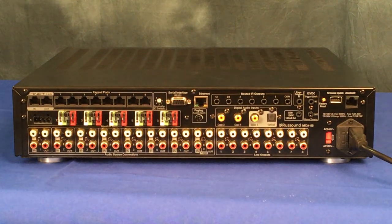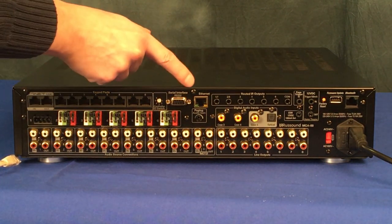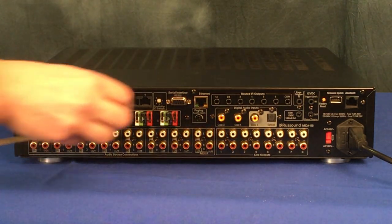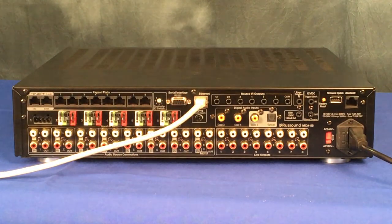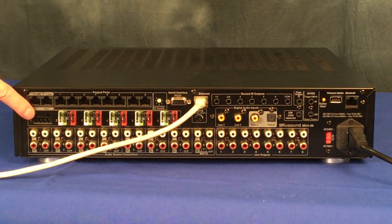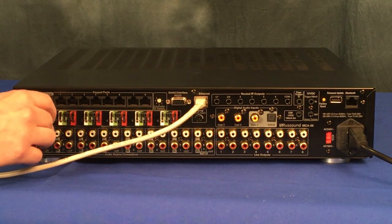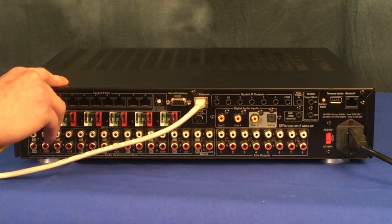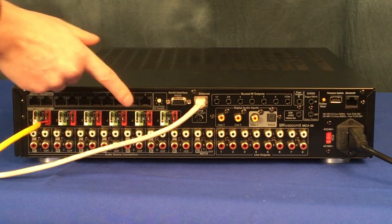First we will connect our MCA to the network through the Ethernet port. Next we will connect our speakers to the powered output for zone 1 using the provided Phoenix connectors. You will likely be using most of the powered outputs, so make sure to connect the rest of your speakers as needed.